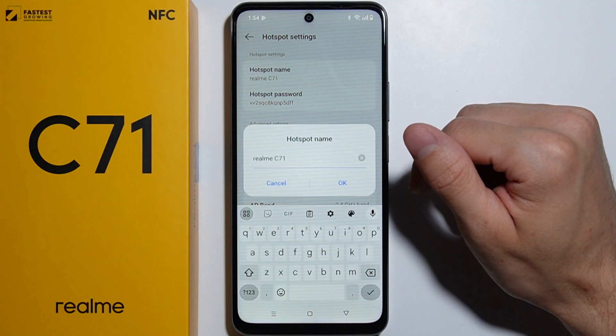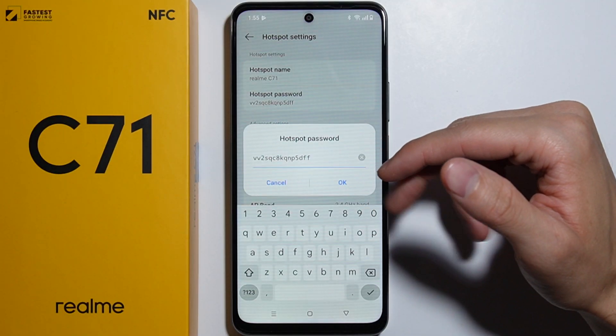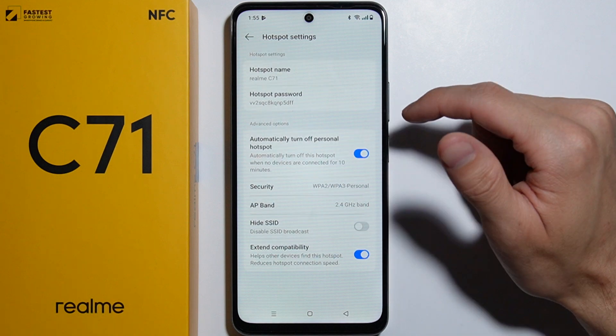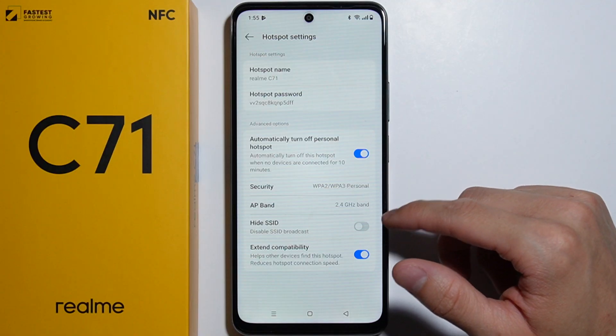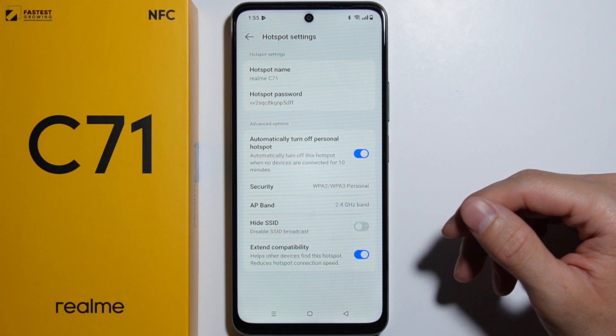Here you can change your hotspot name and change the password for your hotspot. You can also adjust additional settings like the automatic return of the personal hotspot after 10 minutes of inactivity when no devices are connected.